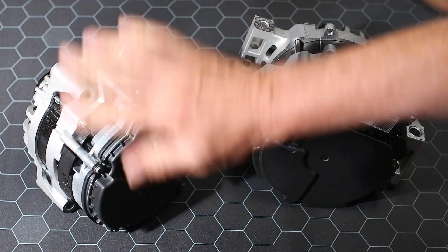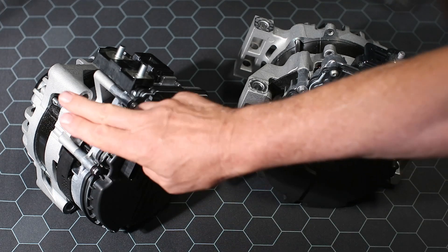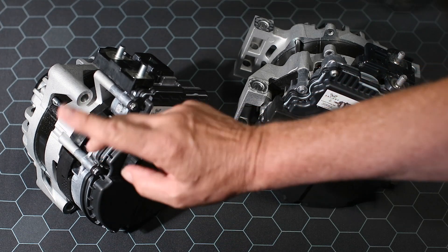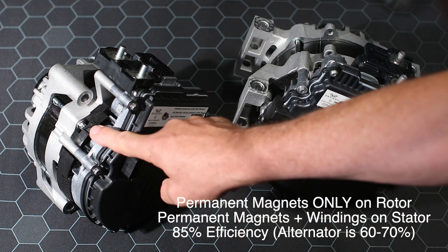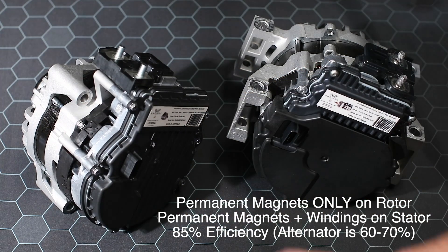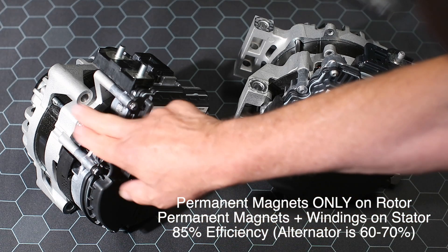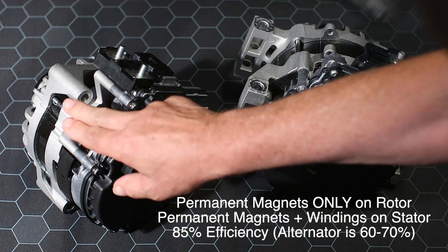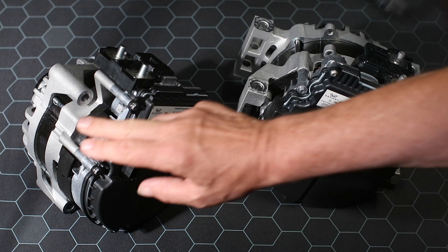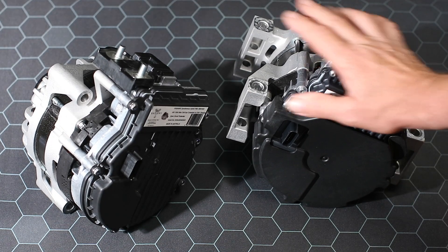This particular unit's frame matches exactly a Sprinter — it goes on to the second mount of a Sprinter exactly — and it's putting out a total of 10 kilowatts. The design is that the rotor, the spinning rotor, has permanent magnets only. The stator, that's the outside case, has permanent magnets as well, but it's aided by some field current to get better output at idle.